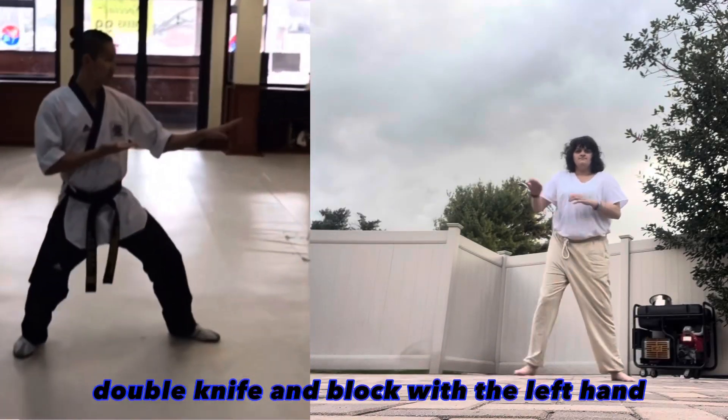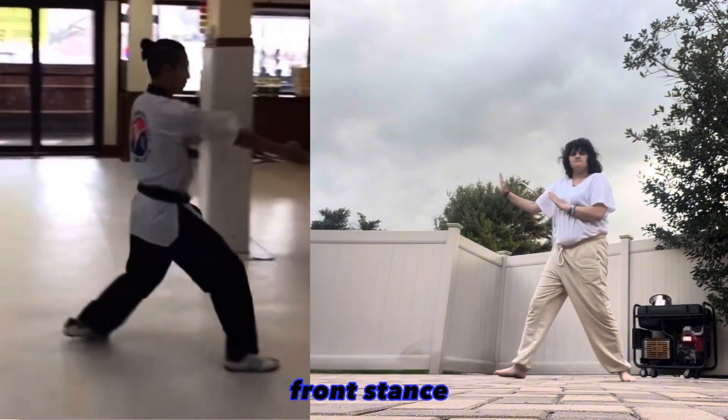Turn to the left, back stance, double knife hand block. With the left hand, press down block, step forward, front stance, right spear hand strike.